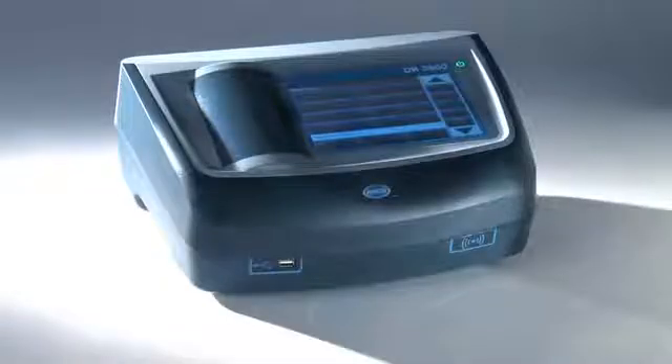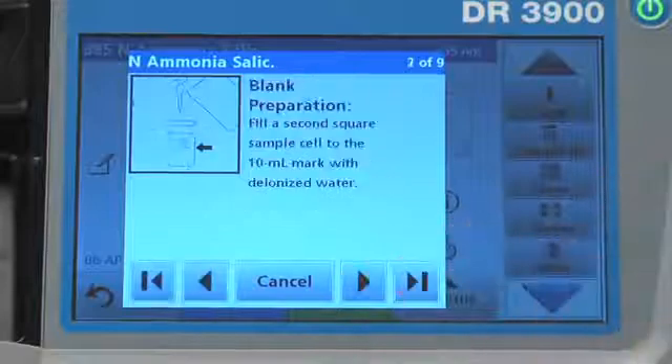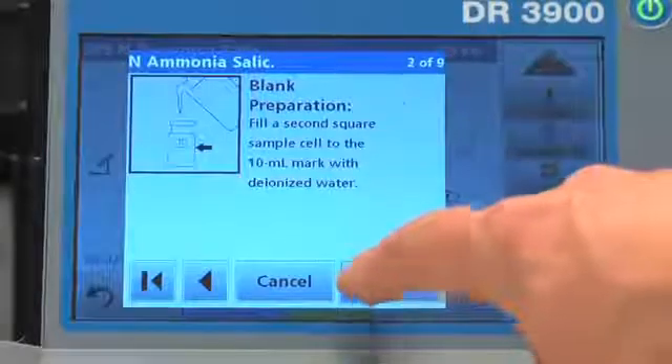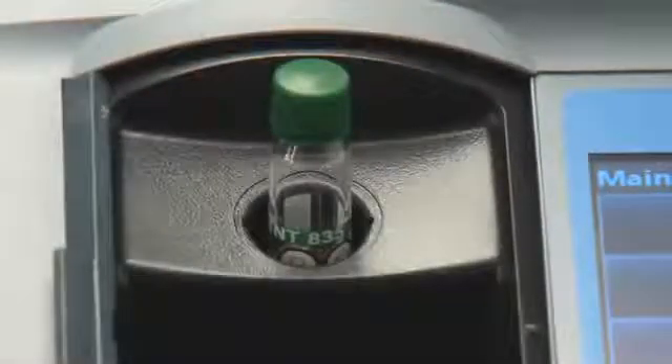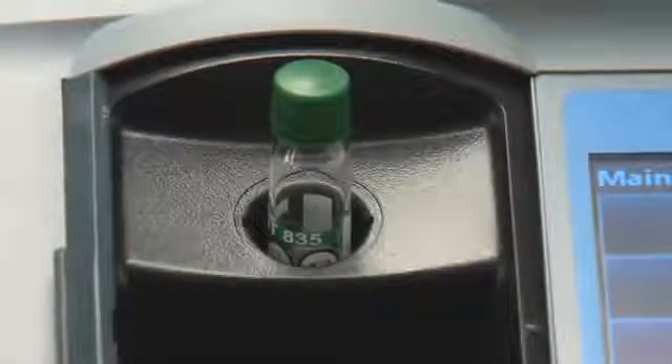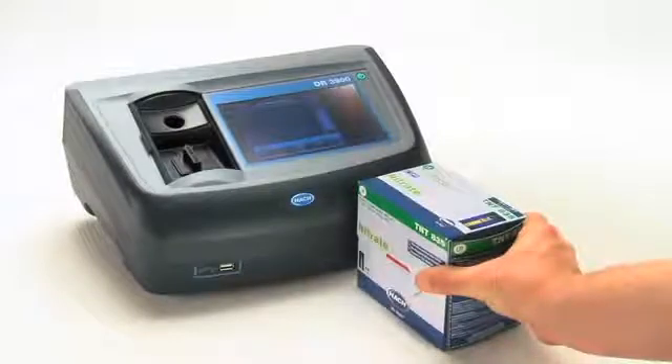The DR3900 has several features I want to tell you about. Guided procedure is a feature that walks you through the testing method, similar to a GPS telling you when to turn. SPIN technology eliminates false readings by taking 10 measurements and throwing out outliers. RFID technology is used to enable hands-free updates of calibration factors, kind of like an invisible barcode for your test method.